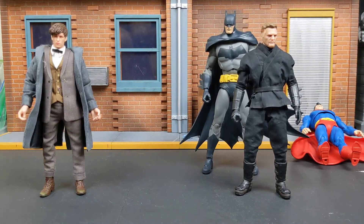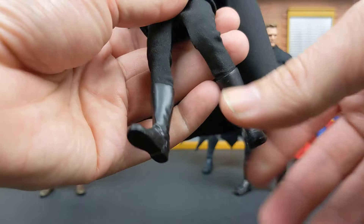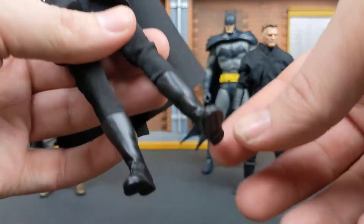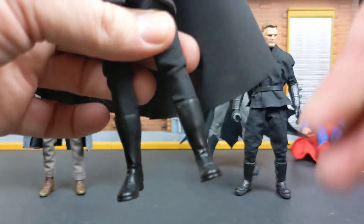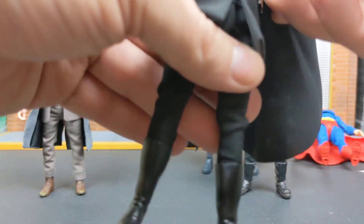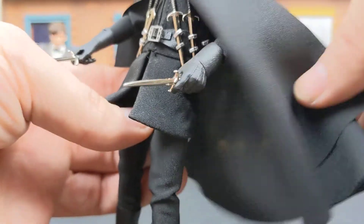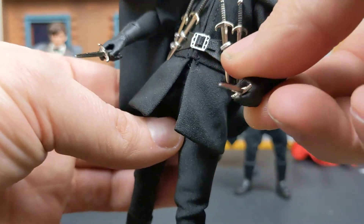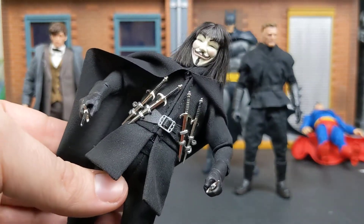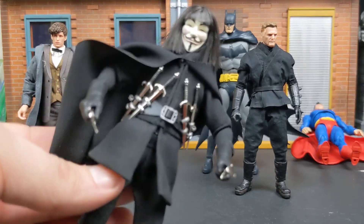In terms of articulation, everything is good. He has double elbow, he has double knee, he has thigh rotation and thigh cut. The only thing is his boots don't have any rotation whatsoever — no ankle, no pivot, what you see is what you get. With the hands, they don't have much movement. They can rotate, but they don't have any real up-and-down hinge. So there are certain parts that are limited in articulation.